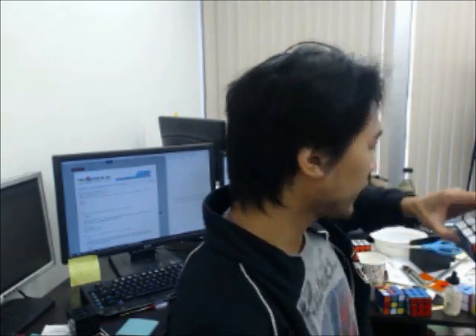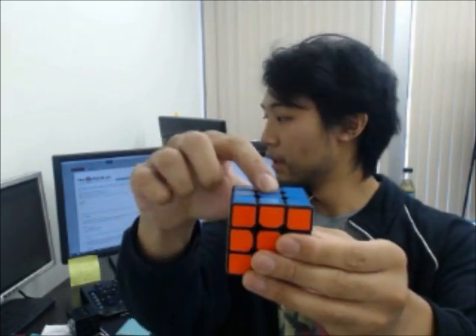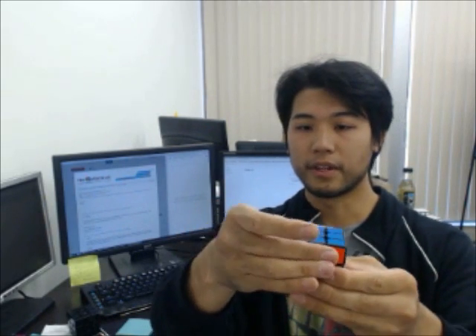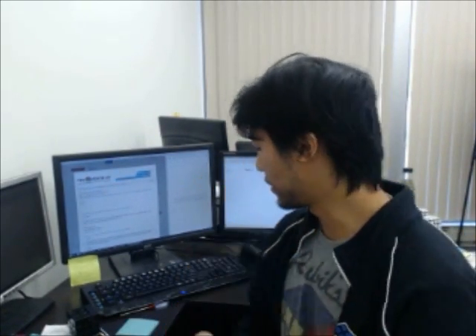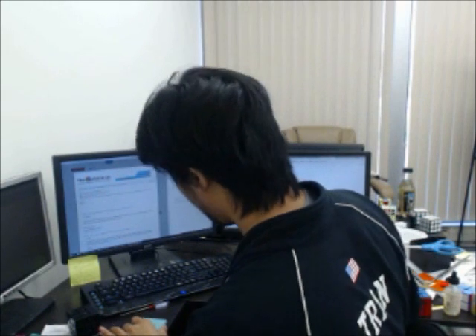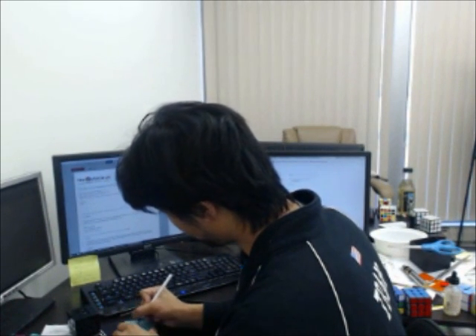So this is a random cube I picked up — I believe this is a Shu Feng — where the centers are stationary. So when you flex the layer, you see how the pieces must move around the layer, but the center stays stationary.